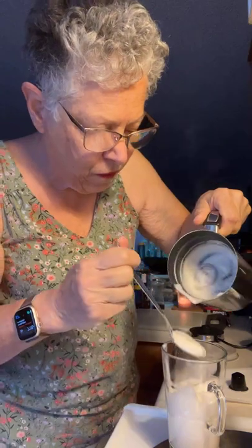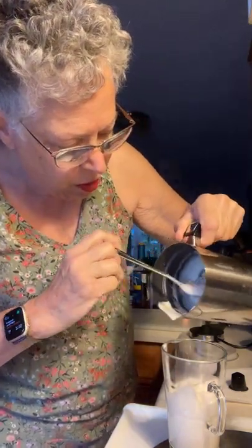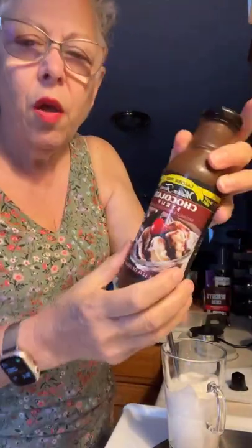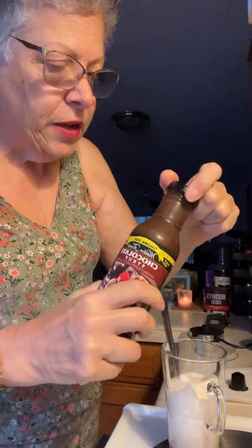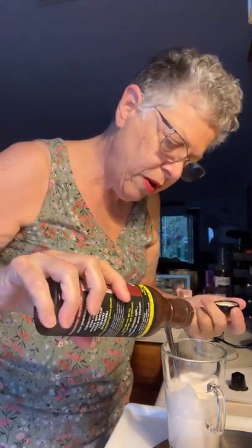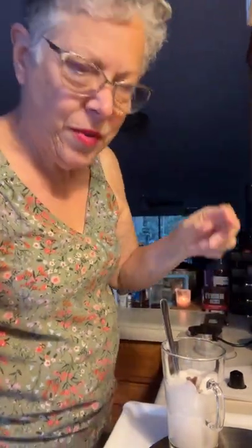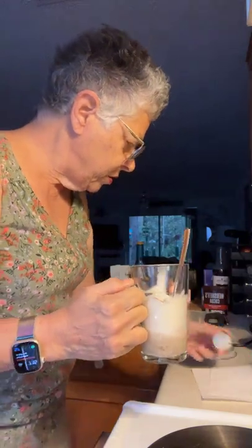Here's my nice froth. I was going to put some of this Walden Farms zero calorie chocolate syrup in here, so I was going to mix that up with my milk. But I don't even have my water heated up yet.